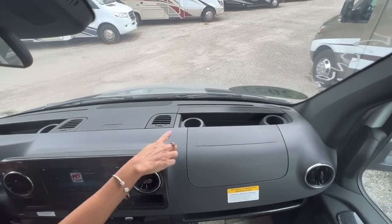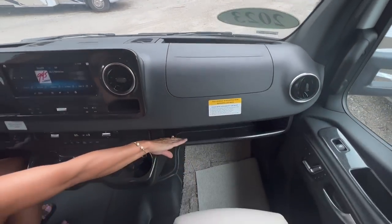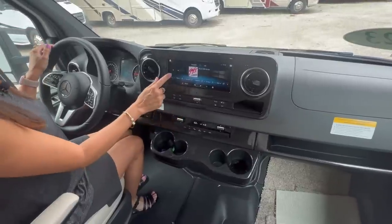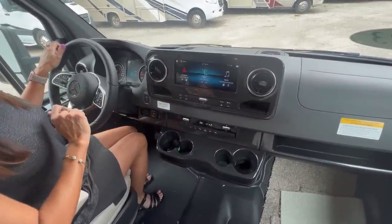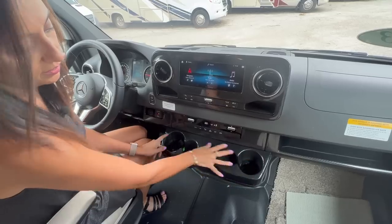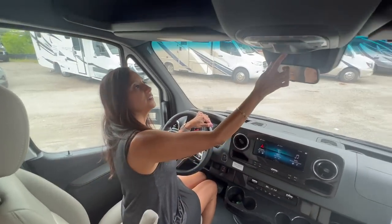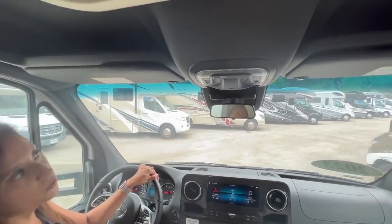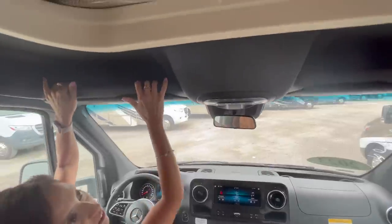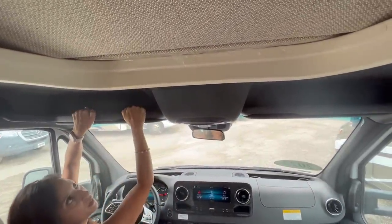In front of the passenger there are a couple more cup holders, and below there's a ledge for some storage. In the center there's a large touchscreen infotainment center and four additional cup holders. I love the carbon fiber trim. There's a glasses holder up there, and above the driver and passenger seats there's a little ledge where you can stash some items.